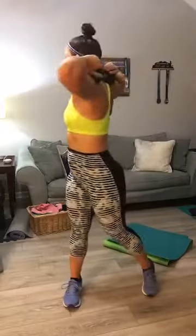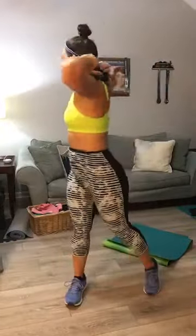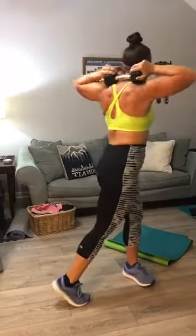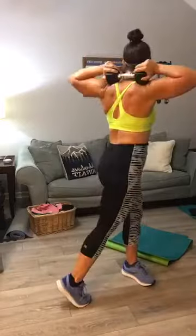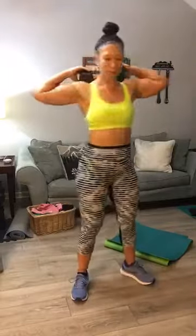All right, one more set — I'm going to stop the timer. We're going to pick up the pace just a little. Let's start with our standing twist — alternating, elbows back. Counting 1 through 20. It really works on trunk rotation, the obliques. Good, come out of it.